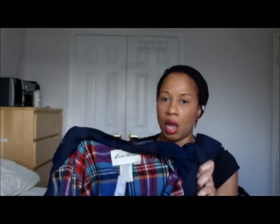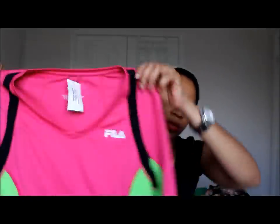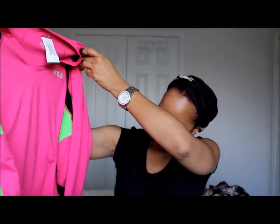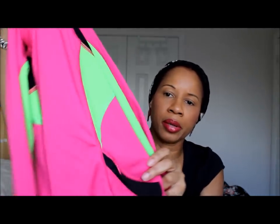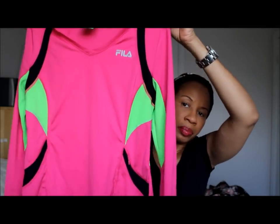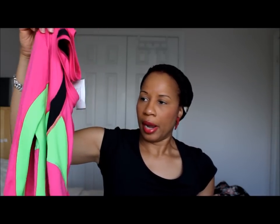The last thing I got to make up my numbers was this workout top by Fila. I love the color — bright pink with some neon green and black. Really cute. It has hidden zippers, so if you're a runner or going to the gym, you can put your stuff in. This was $6.99. That day they were giving activewear 50% off, but it was in the blouse section. Because I needed to use up my coupon, I just grabbed it anyway.